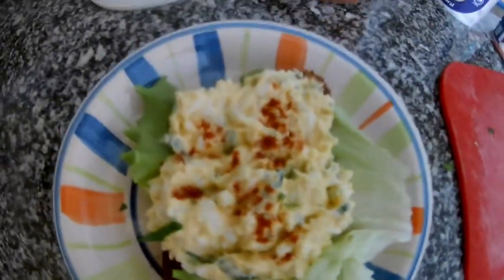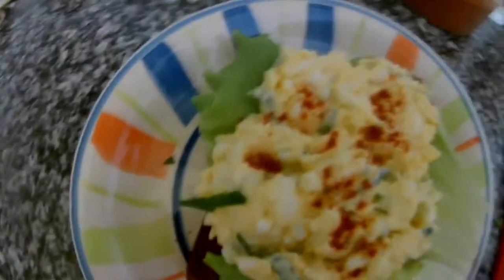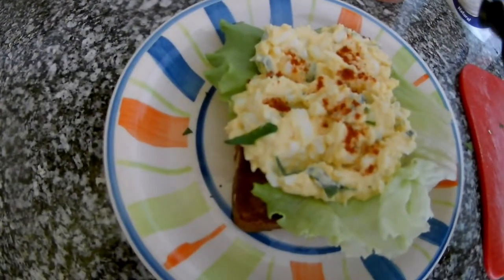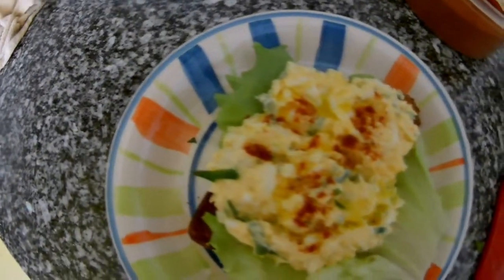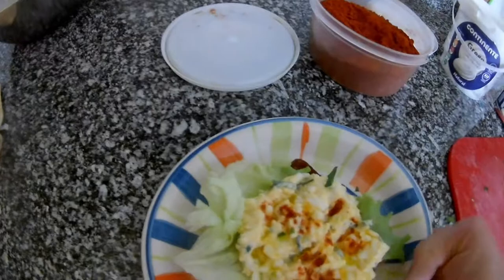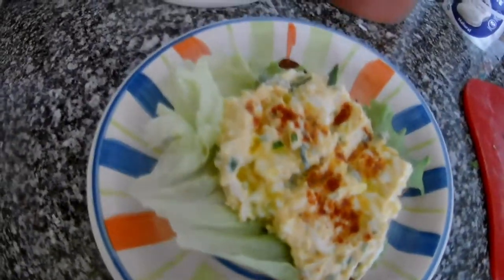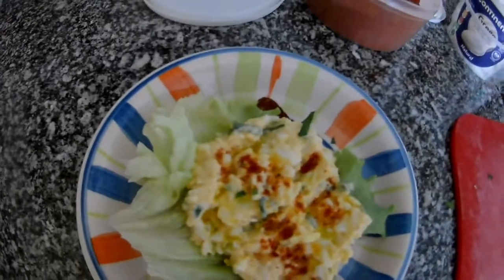A little bit of sweet paprika on top — it looks different, tastes different. A little drizzle of olive oil and it's perfect. An easy way to make a snack or breakfast. I'm sure you will love it. Thank you very much — please give a thumbs up, like, share, subscribe, and thanks for watching.